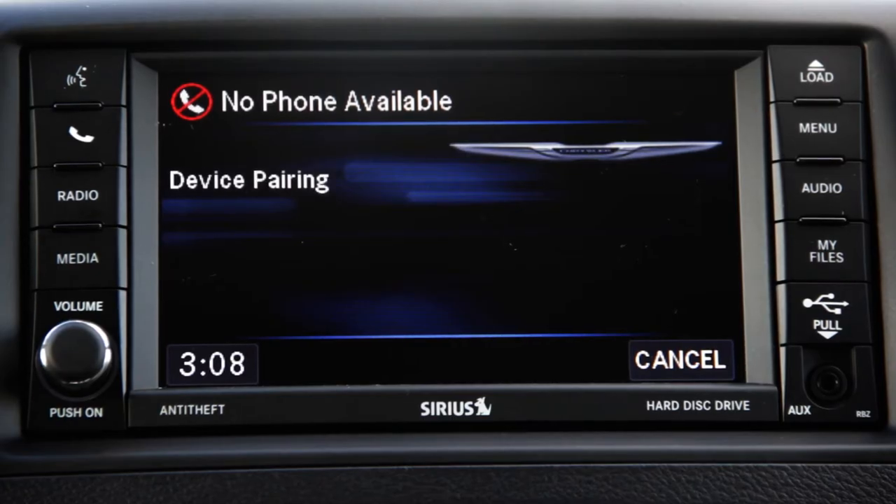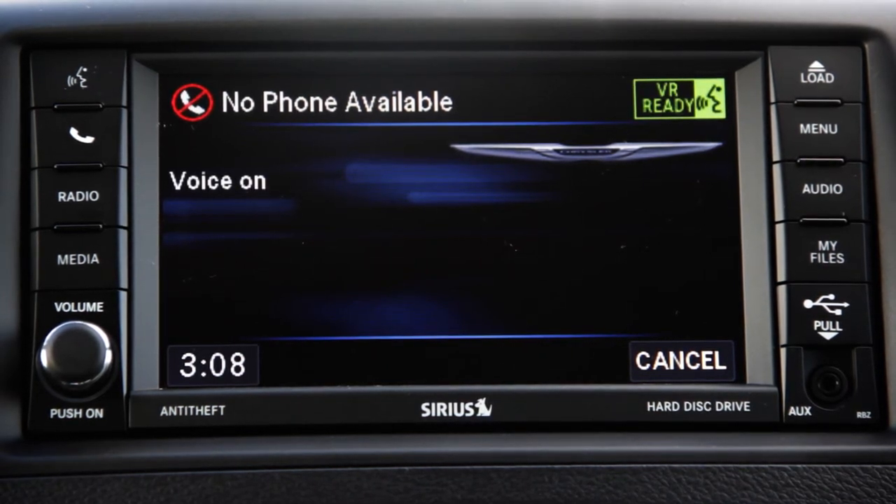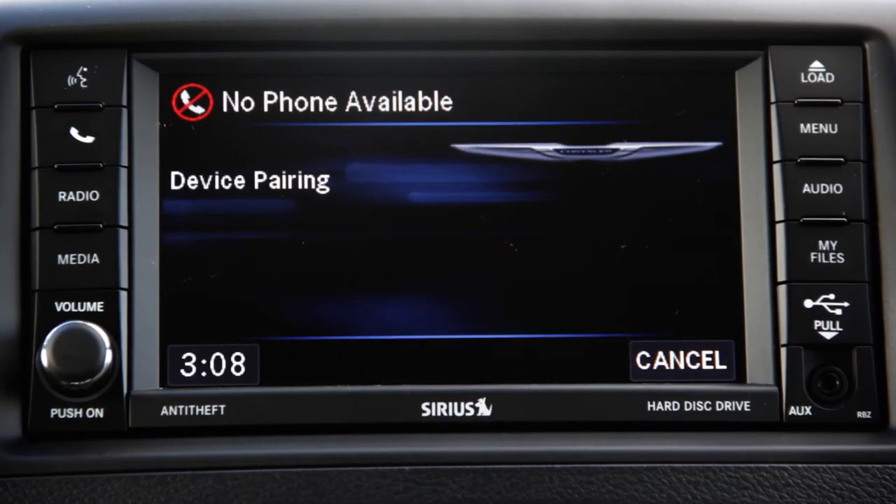Four. PIN code one, two, three, four — is this correct? Yes. Please say the name of the device after the beep. My phone. Adding 'my phone' — is this correct? Yes.